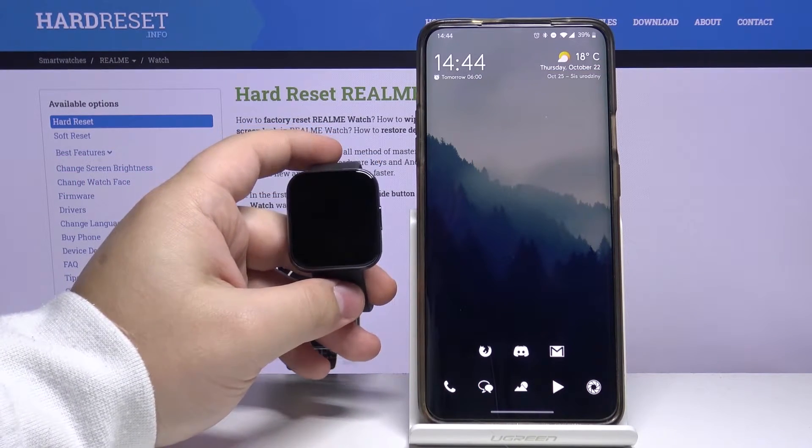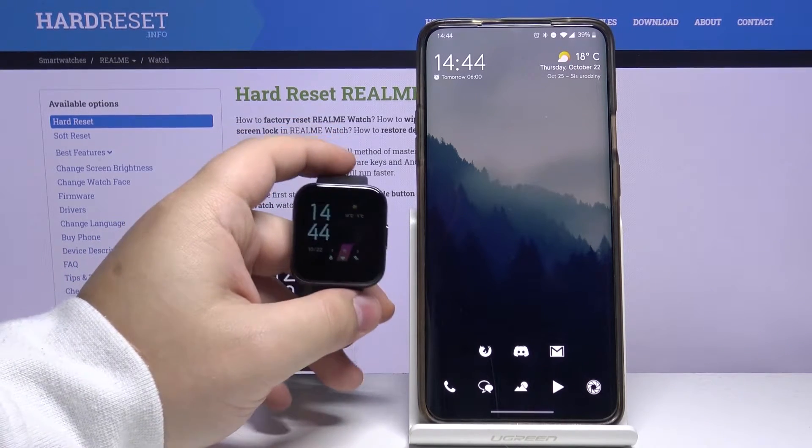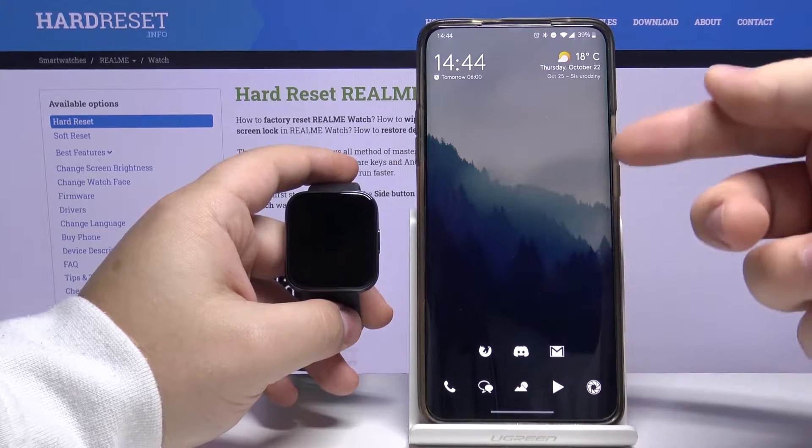Welcome! In this video I have a Realme Watch and I'm gonna show you how to un-pair it from your phone. First we need to open the Realme Link app on our phone.